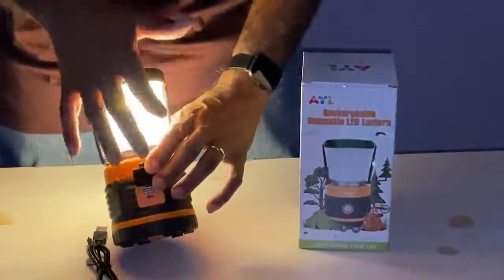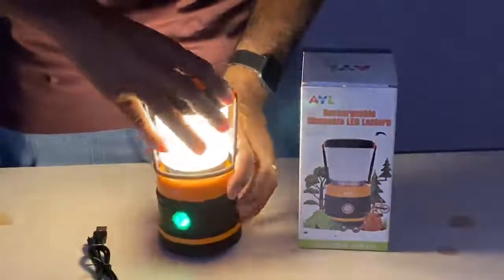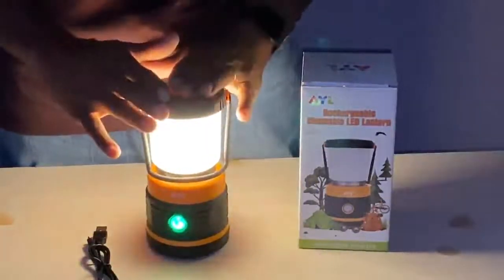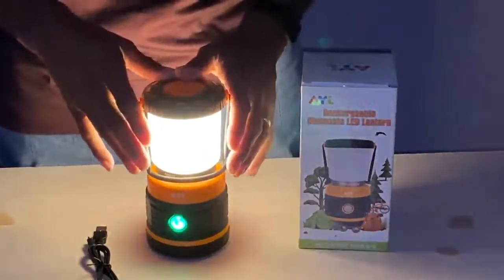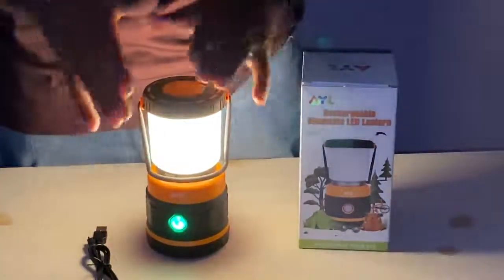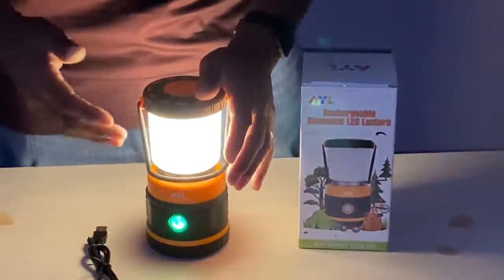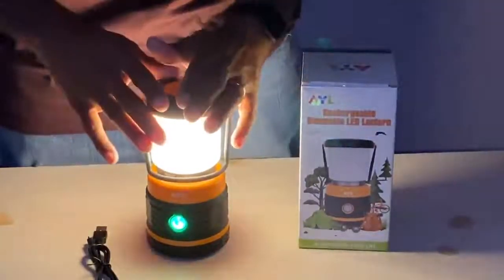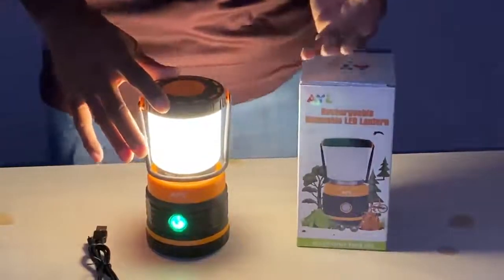You can also recharge your mobile device with this lantern. In some ways, it's really a power bank. So not only will you get longevity and mileage out of a fully charged battery, you can also recharge your mobile device.